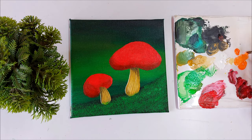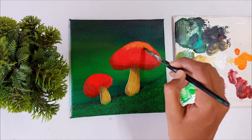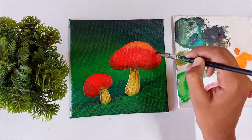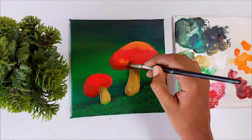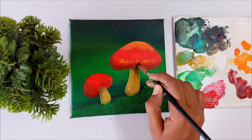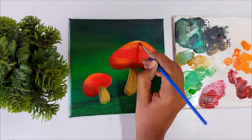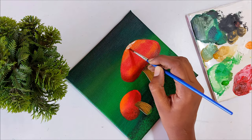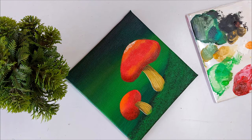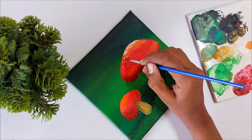Here I'm mixing white and orange and applying the color on the top of the cup — just check that your red layer is completely dry before doing this. Now it is the fun part of this painting: we are going to paint some white dots on the cup. On the top of the cup we are painting more dots — take your time and enjoy this process.